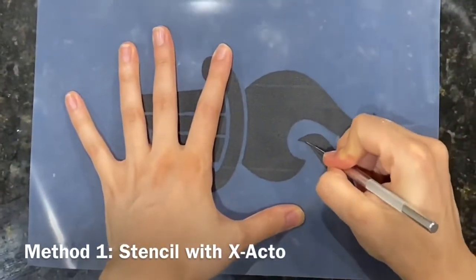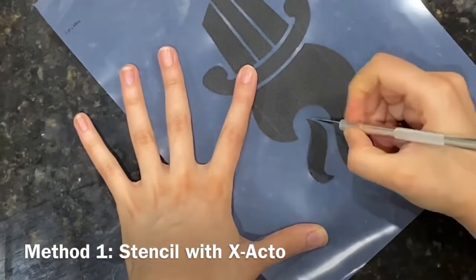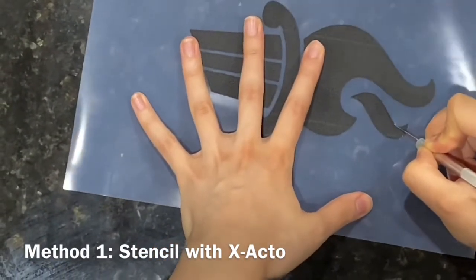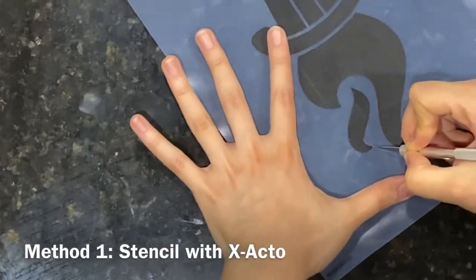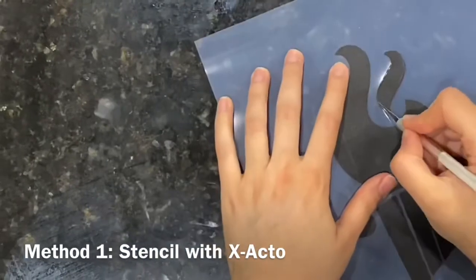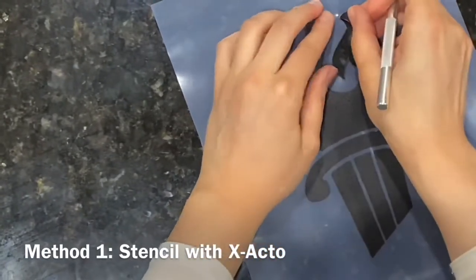Students will cut it out with the exacto blade. I always do a training on how to use the exacto blade beforehand — they're not allowed to use it until they've passed their training. I tell them to move the paper, not the blade, and to never have a finger behind the blade. Some students choose to use scissors at first because their cuts are rough, but eventually they all figure it out.